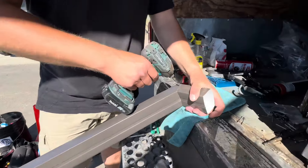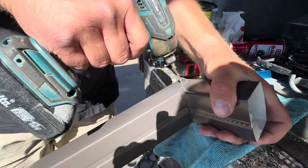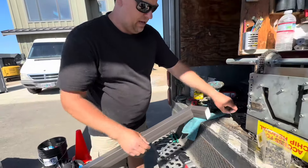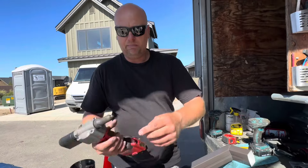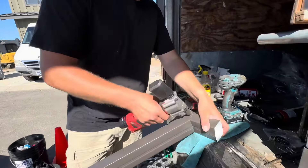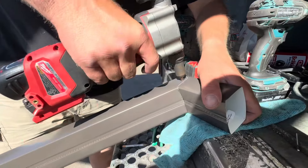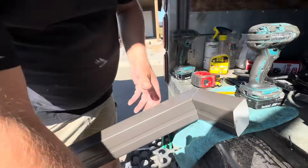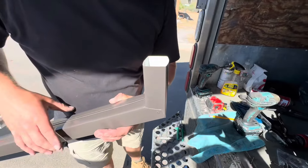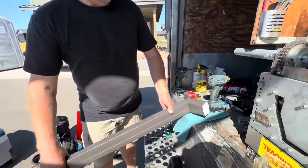We're going to put one more and feed our automatic pop rivet — it's not really automatic. We're going to put another pop rivet right there. Pop rivets are nice because there are no screws on the inside, nothing to get debris caught on.